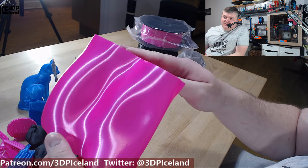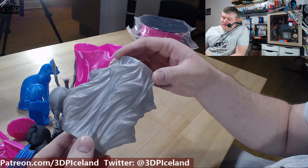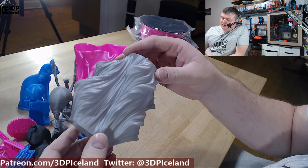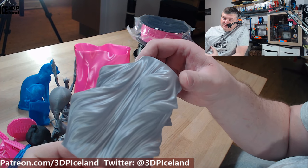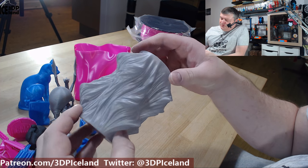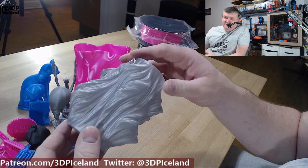Finally I printed out this vase with the silver PLA, and this one came out super nice as well. Absolutely no issues and no visible layer lines — it's a super, super nice model. So those were the prints I did with this filament.